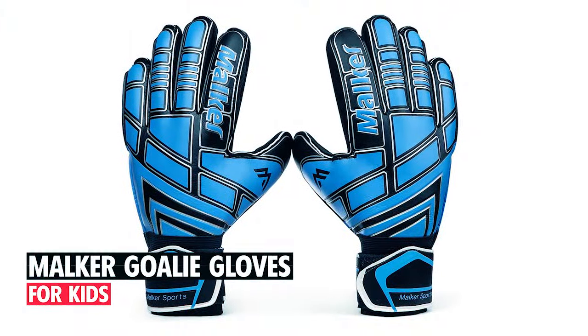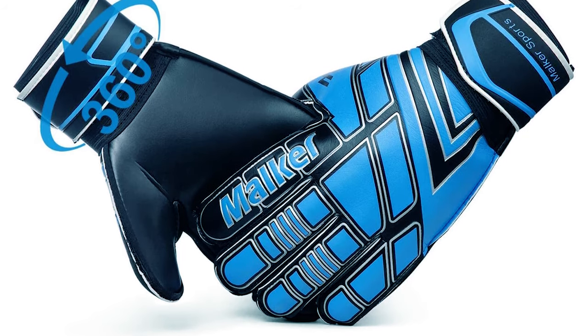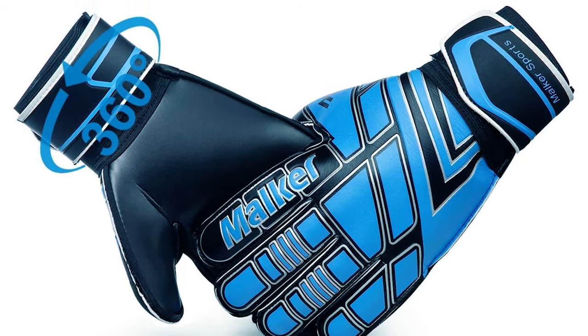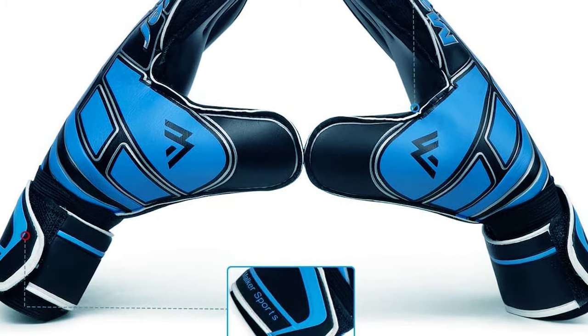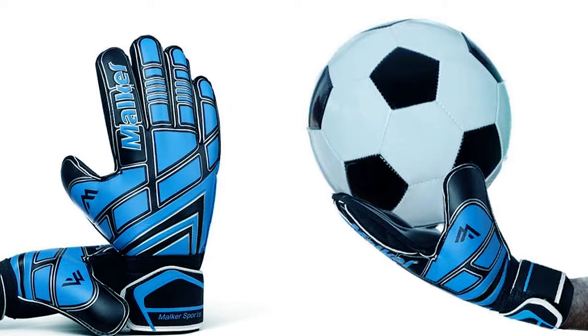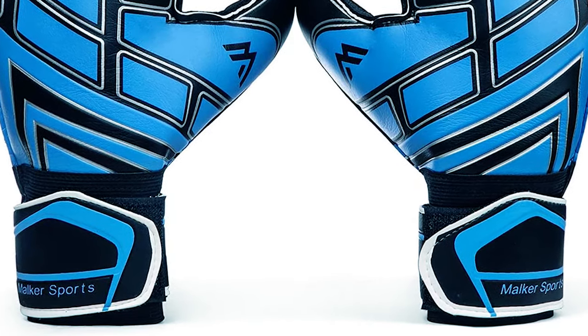Mocker Goalie Gloves for kids. The Mocker Goalie Gloves are made with 4mm thick foam latex and come in both sizes 7 and 8. The punch zones on these gloves' backs are made from flexible material to allow more freedom of movement and flexibility for the glove while making a punch. These gloves are designed with double wrist protection featuring a secure double strapping system.